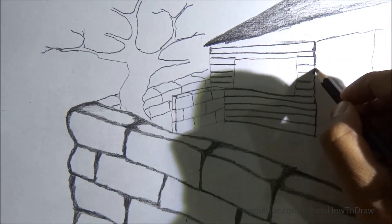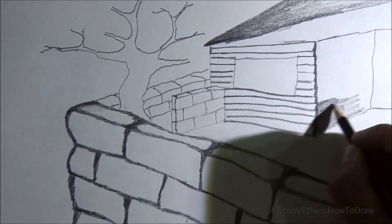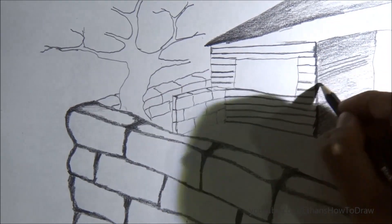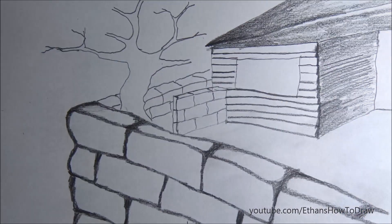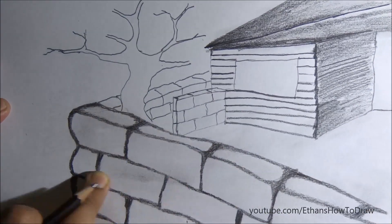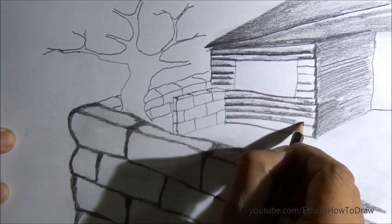Those are wooden pieces that make the wall of the house. You should make details very carefully. I'm using Faber-Castell pencils here of different shades like 2B, 5B, 6B, and even darker shades. Faber-Castell pencils are very affordable — you can get them in the market, maybe three or six pieces with different shades.